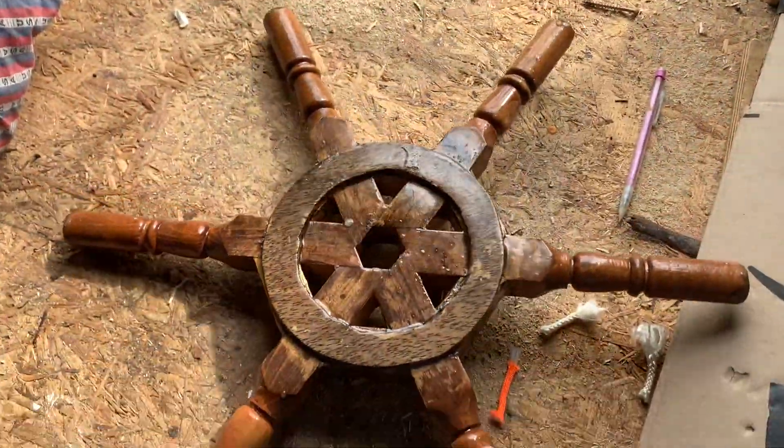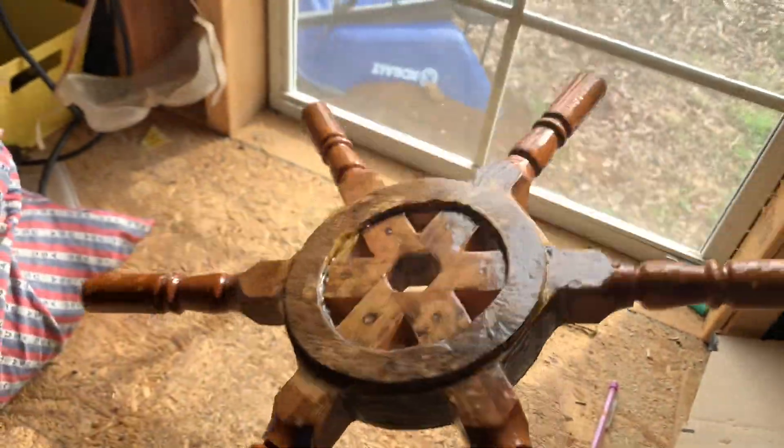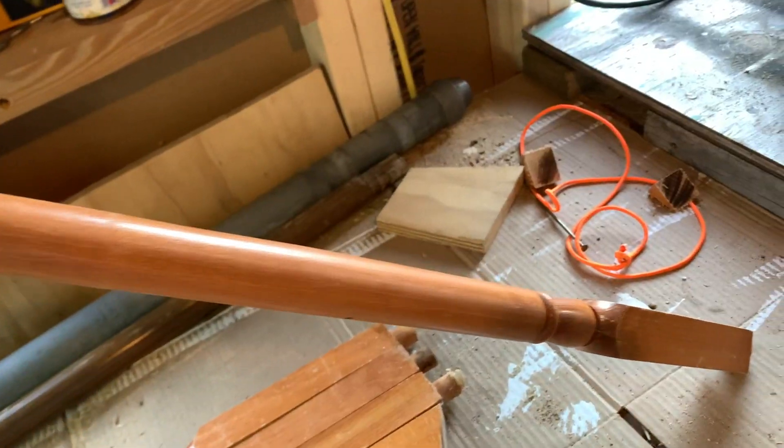Just for fun I made this ship's wheel. I'd make it a little different in the future, but here's what I did. I think it'll be fun to put on the canoe or maybe even my sailboat.